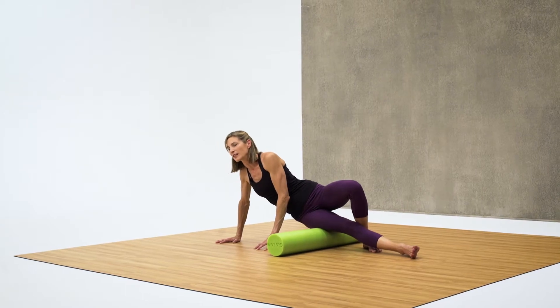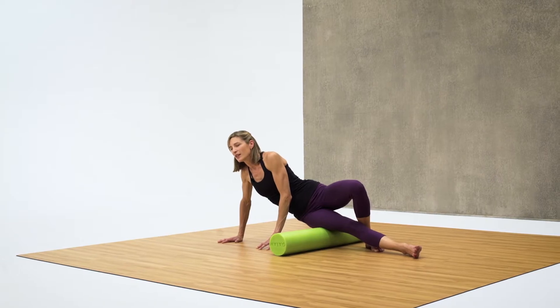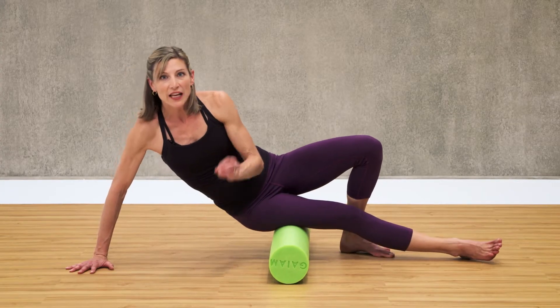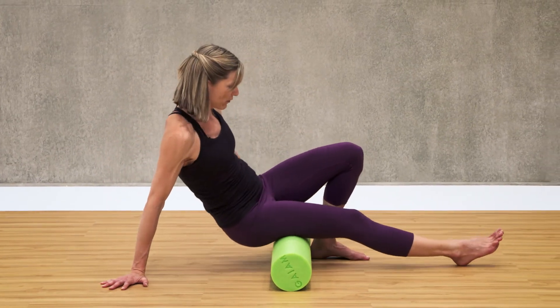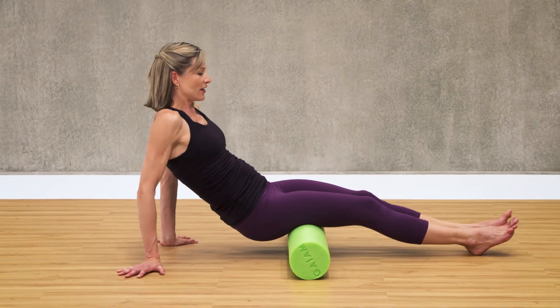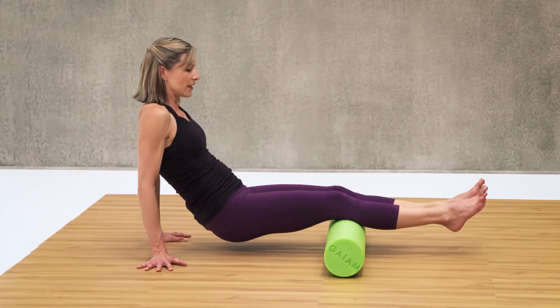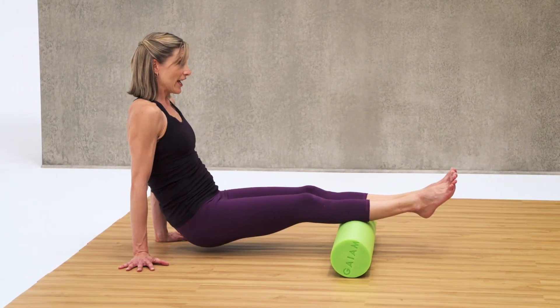We're going to hold 10 more seconds. Nice deep breaths. Great job. To get the calf, we're going to need even more upper body strength, so you may or may not be ready for this, but let's give it a shot. Let's start with both legs. You're going to walk yourself back until the foam roller is right underneath your calves.